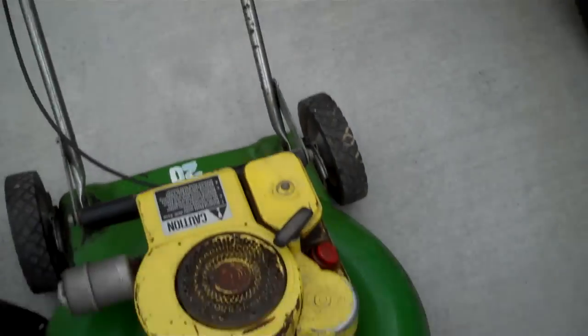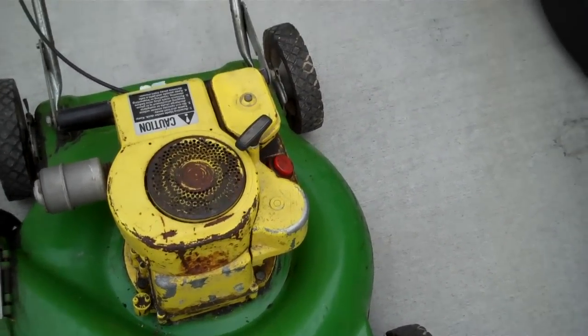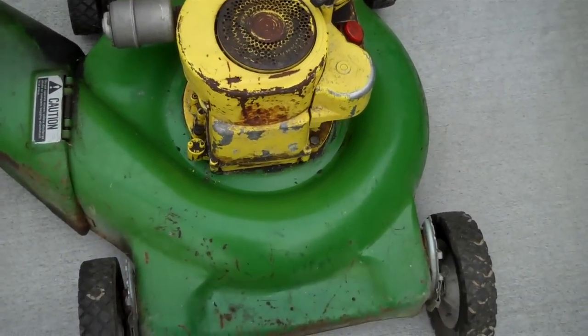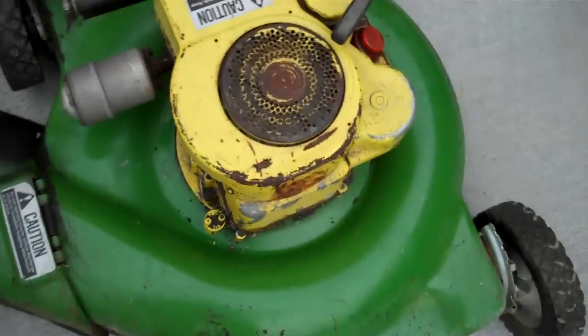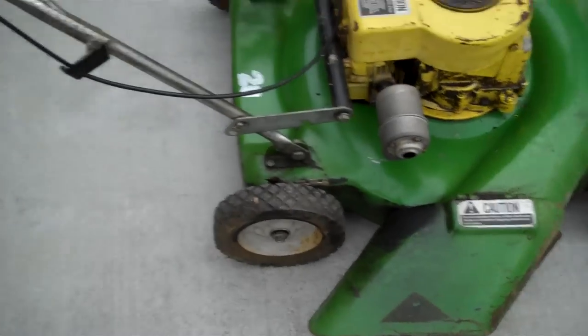I have the John Deere push mower — a 1970s John Deere, 20-inch cut, about 3 horsepower push lawn mower.